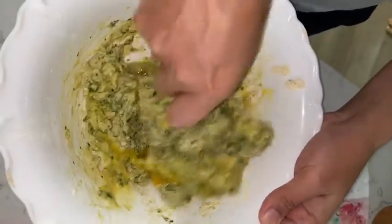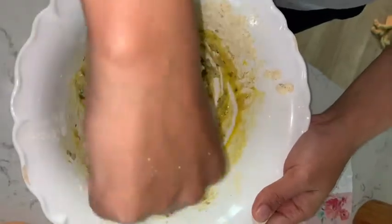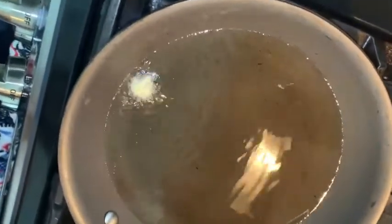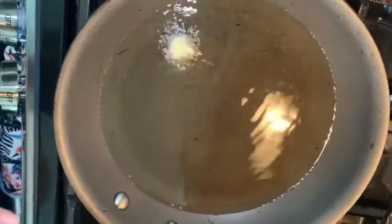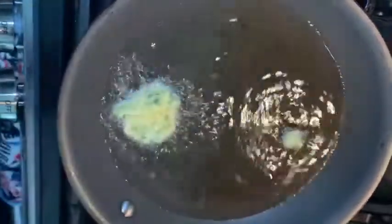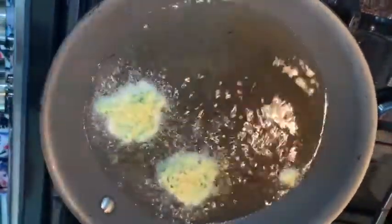And then we will fry them into little pancakes. You just drop it on — that's an easy one. This is going to be my first meal.